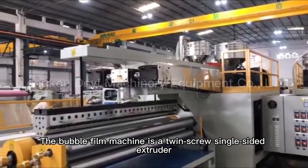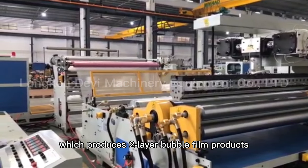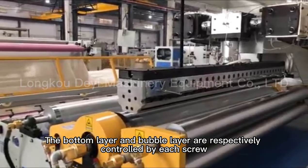The bubble film making machine is a twin screw single-sided extruder, which produces two-layer bubble film products. The bottom layer and bubble layer are respectively controlled by each screw.